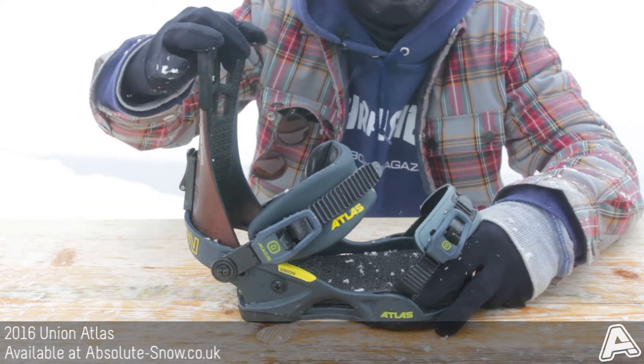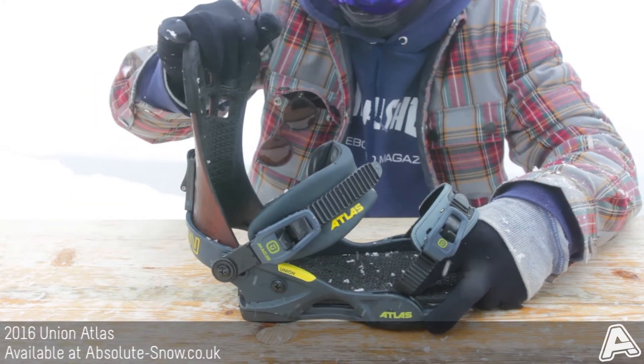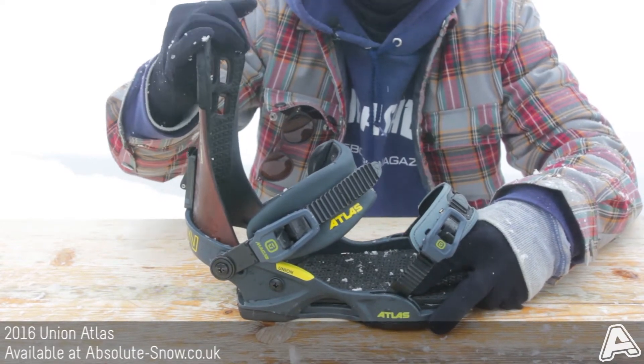The highback they feature is the Atlas, so it's pretty stiff, more aimed at that aggressive style of riding, but still gives you a nice bit of response.